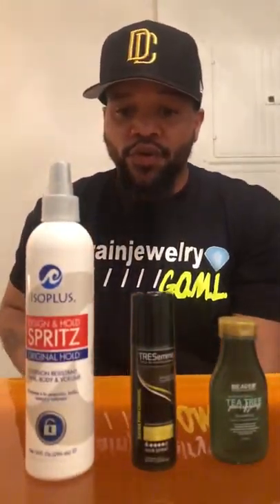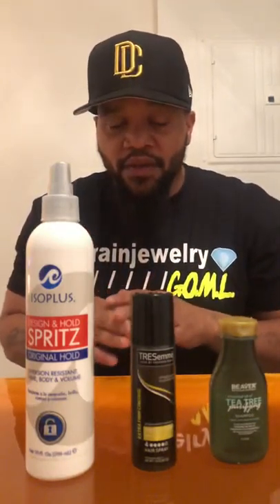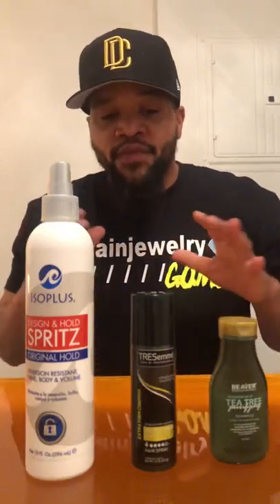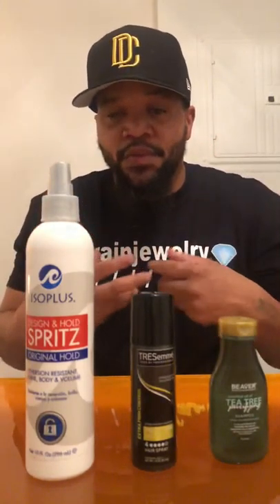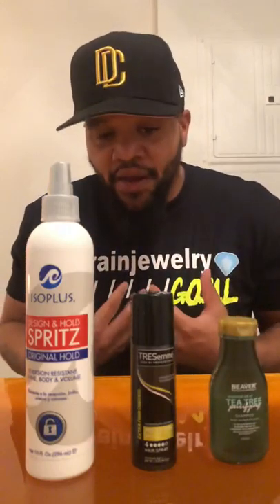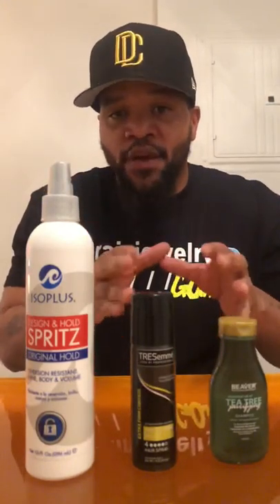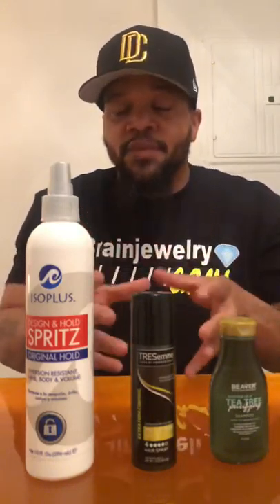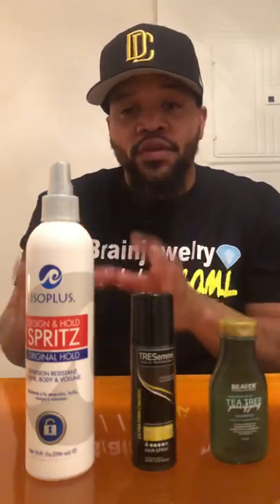I told people that I'd do a tutorial on how to apply spritz and holding spray, and in barber terms, how to get a crispy haircut or crispy hairline. First and foremost, this is for the people that follow me — you got difference of opinion, I'm not here to say this is the correct way, but this is for the people that want to know how my haircuts come out the way they do.